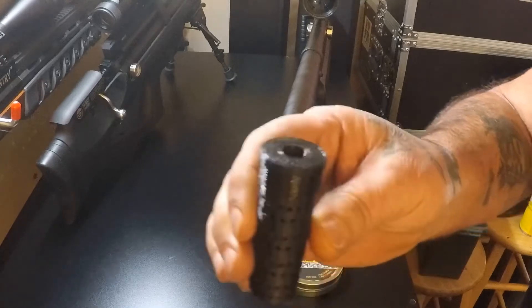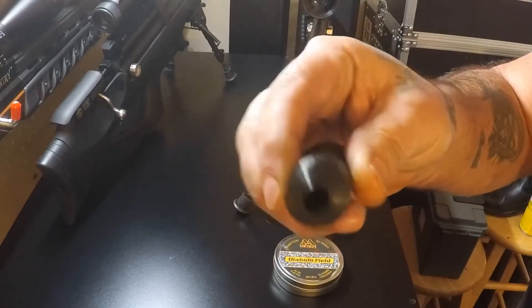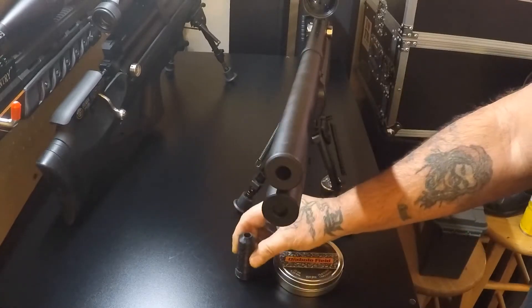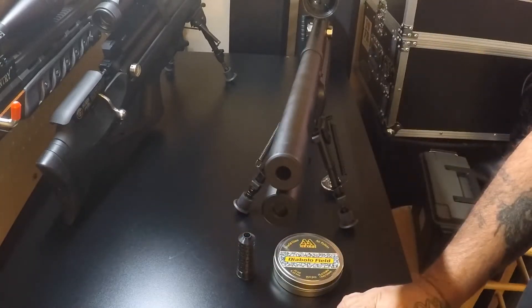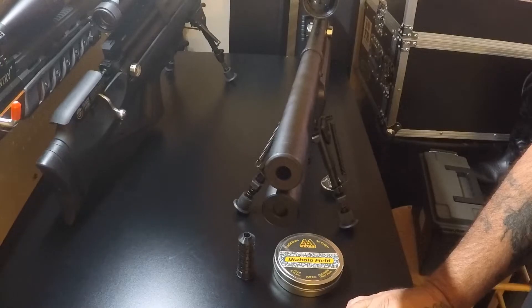Here's a look at the baffle system. But before we install it, we're going to go out to my indoor shooting range and take a few shots and get some decibel readings. We'll be right back.